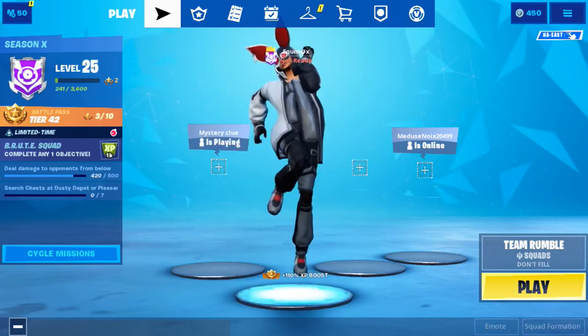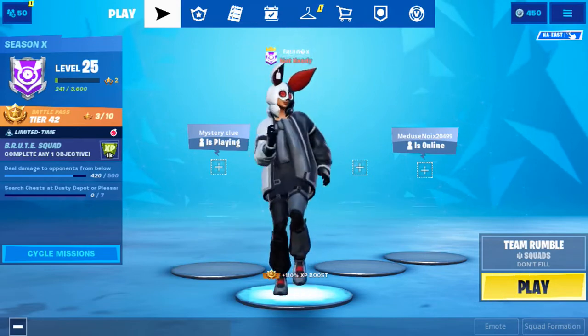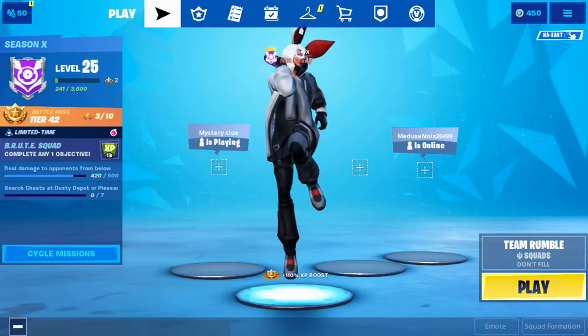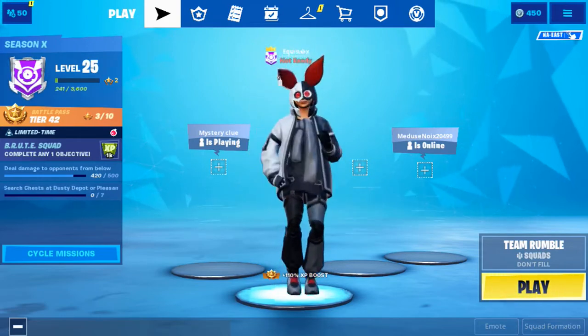Hey guys, Equinox here, or you could call me Cryptic Ares, whatever you want. I am back at it again with another combos video, probably the third one for this season so far. So just keep up the good support and I'll keep making these.